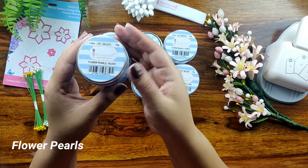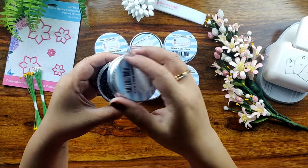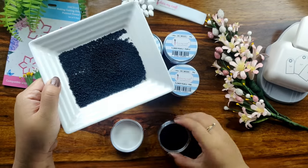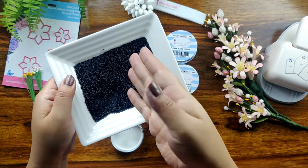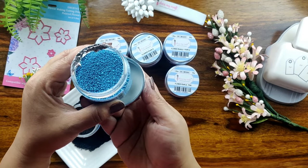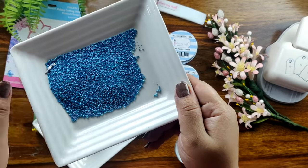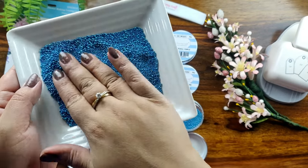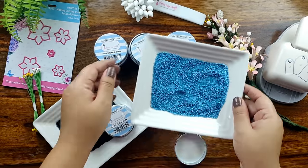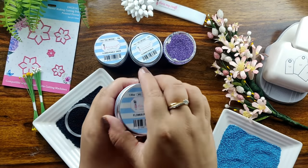DressMyCraft offers 6 different colors in flower pearls. They come in transparent jars in packing of 30g each and these jars are absolutely reusable. Let me show you how these flower pearls look. These flower pearls are a mix of different sizes of pearls — some are micro pearls and some are a little bigger than the micro ones and they look absolutely beautiful on your projects. These flower pearls can be used in creating flower centers and also in creating mixed media backgrounds, which makes them quite versatile.